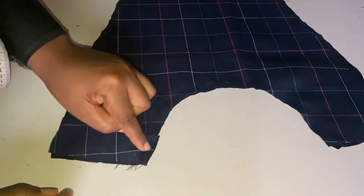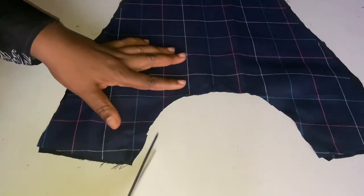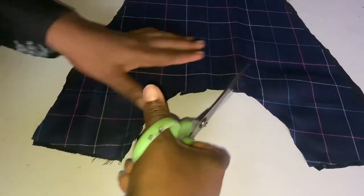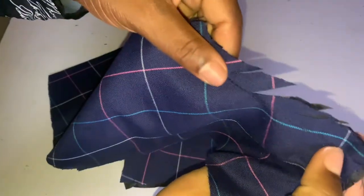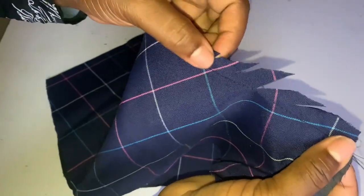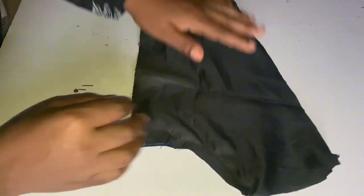It's time to notch. I'm notching so that my neckline will be balanced and my lining will not be showing out. The same thing you do to the front, you do it to the back.